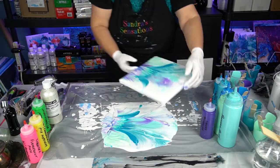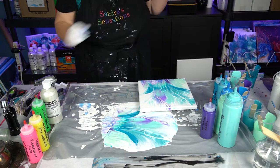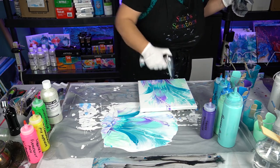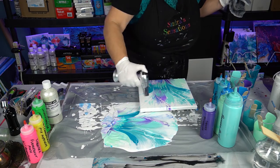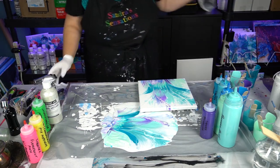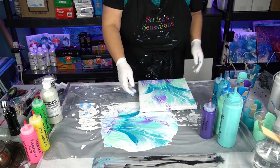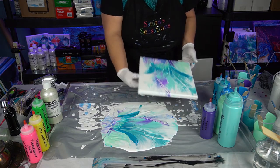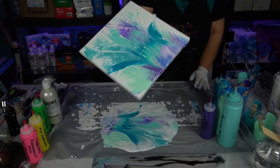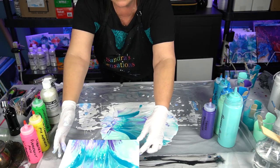Let me give that a torch. Definitely don't want to waste good paint. Now each of those colors had one drop of silicone in it, so there are definitely some cells popping up here — just gorgeous. It'll keep morphing itself as it sits.